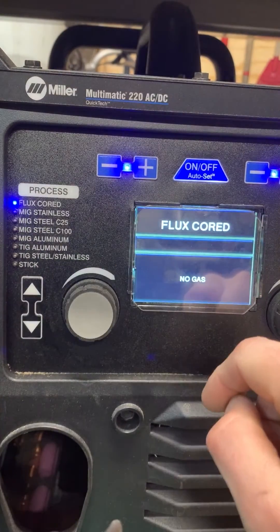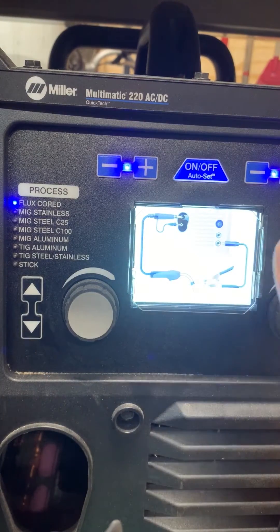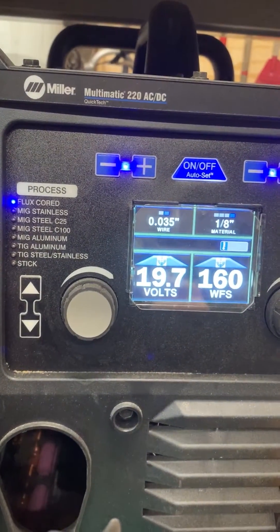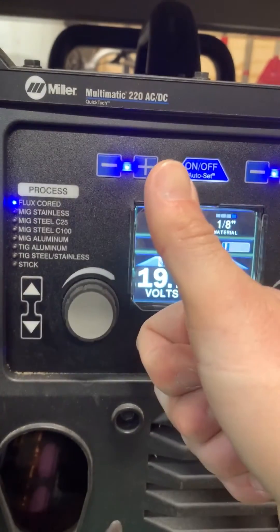When you go to flux core on this setting, something I also learned from talking to the business unit is that the machine switches polarity internally. I don't have to manually swap the positive and negative cables — the machine already does that and reverses the polarity, so on flux core you get reverse polarity automatically.